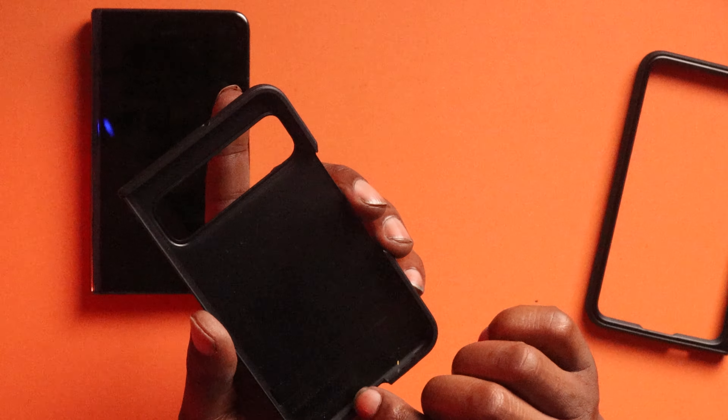If you guys have any questions please leave them down below. I'll leave a link in the description in case you're interested in picking this case up for your Pixel Fold. This is a dope case and it's going to be my new daily case — I'll roll with this until we get more cases in. If you like this video hit that like button, subscribe if you haven't, and turn on notifications so you're notified every time I release new content. Check out more Pixel Fold videos on the screen, and as always stay safe — I'll holler at y'all in the next video.